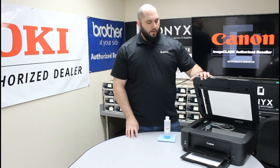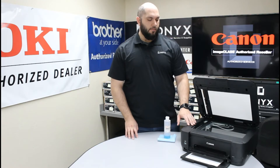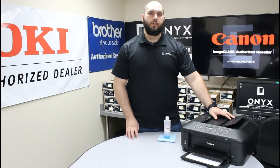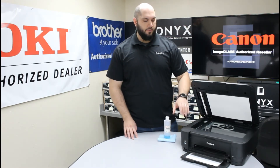On this printer we're going to start by opening up the top of the scanner. The first thing you're going to notice is two separate pieces of glass. You have your large flatbed scanner for doing your face-down copies, and there's a smaller strip of glass on the left side of the printer. That's used whenever you're using the top document feeder to do any of your copying or scanning.